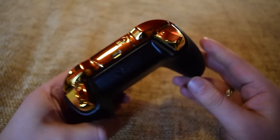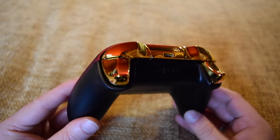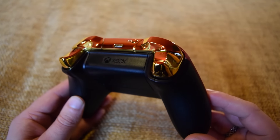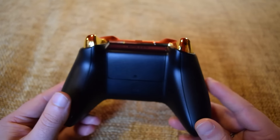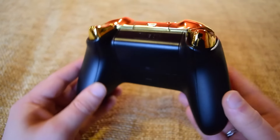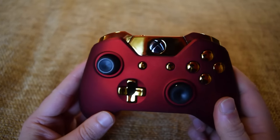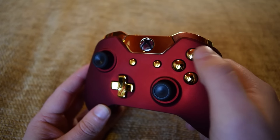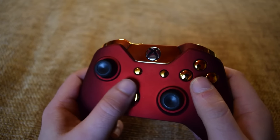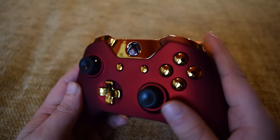The gold might be a little bit over the top, maybe a little bit too garish for your taste. If that's the case, they have a ton of selection of different colors and different types of controllers to go with. But yeah, this thing is stunning — it's definitely going to stand out. I love the fact the buttons don't have any details, no A, B, or anything. It's just beautiful, plain gold.